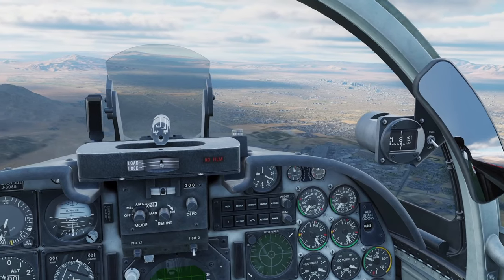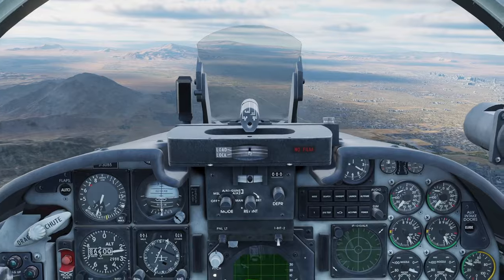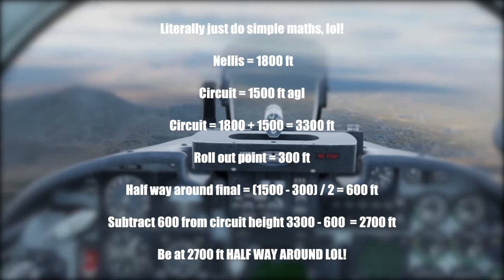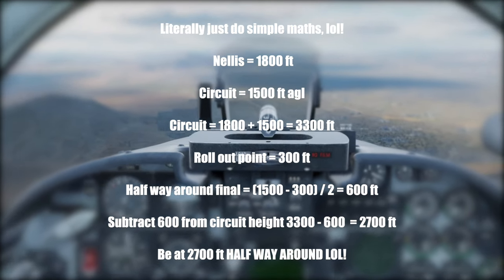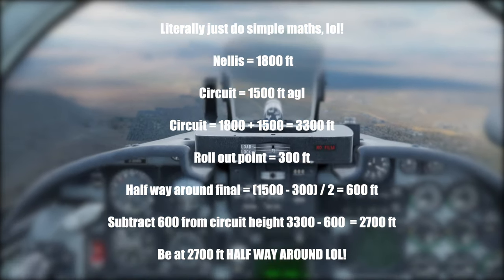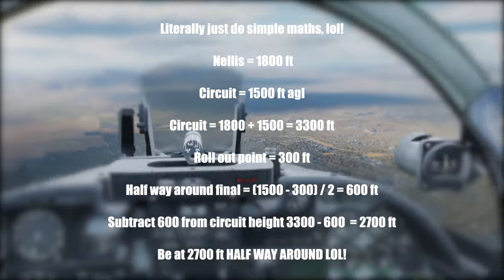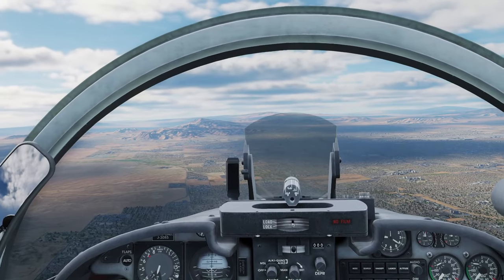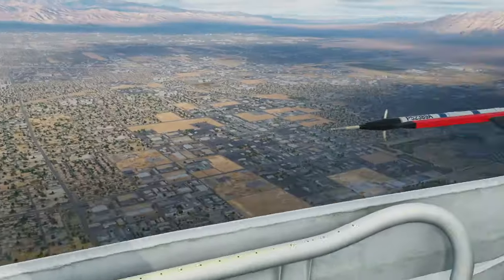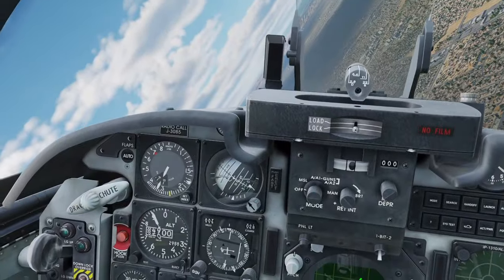Coming in for a 1,500-foot break height in this airplane. Landing at 1,800 feet, so 1,500 plus 1,800 is 3,300 for the break. Halfway around finals we want to be rolling out 300 feet above the runway for 03 left, so 1,800 plus 300 is 2,100 on rollout. Break at 3,300, drop 1,500 in the first 180, that's 1,800 - divide the remaining 1,200 by two gives 600, so 3,300 minus 600 is 2,700 halfway around. So: 3,300 break, 2,700 halfway, 2,100 rollout.